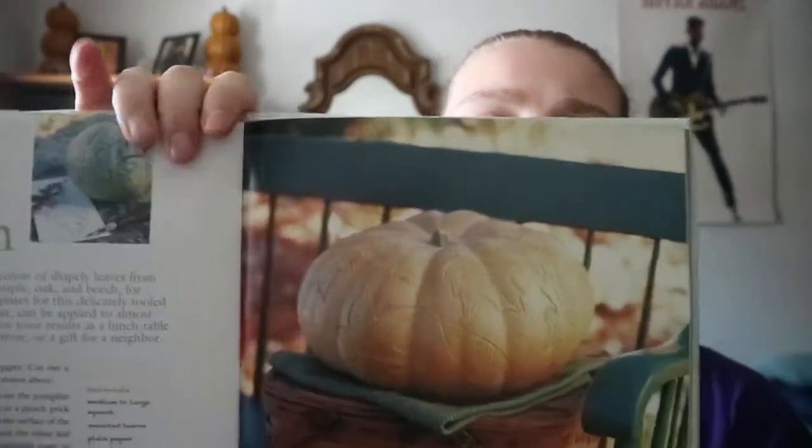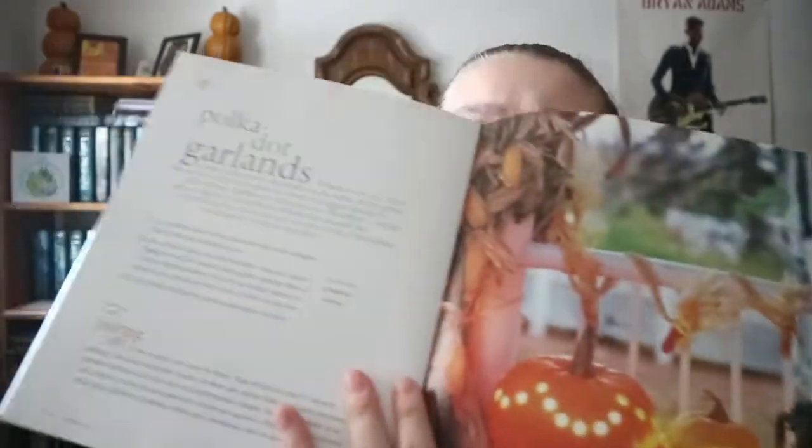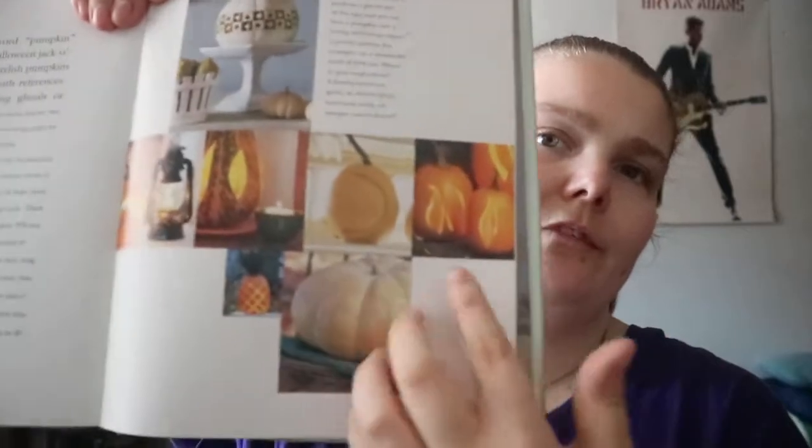So like carving leaves into the pumpkin. The last section is basically different types of decor that you can make the pumpkin into. The first, second, and third chapters are different designs that you would carve into the pumpkin, like a moon or flames or whatever.